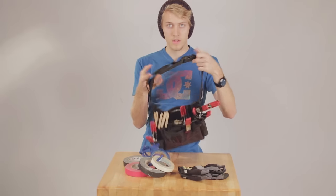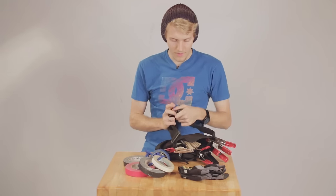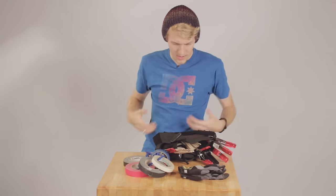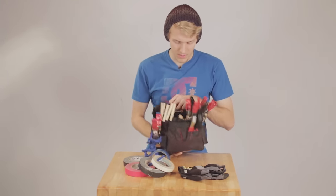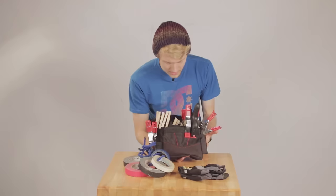The grip belt here you just clip on around your side. The important part about having it on your side and always attached to you is that you're not having to run off set to go get supplies — you always have your supplies with you no matter where you are, no matter where the camera is.